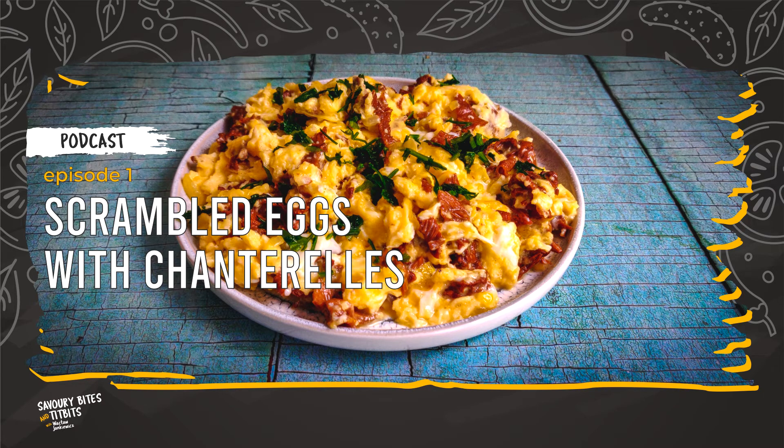To prepare the scrambled eggs, you will need 20 grams of chanterelles, but you can also use other mushrooms. 3 eggs, 1 small onion, 1 tablespoon of butter, parsley, a splash of milk if you want, and salt and pepper to taste. Next, if you are using dry mushrooms, you will also need hot water to soak them first.